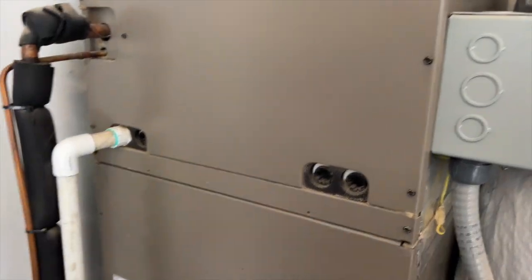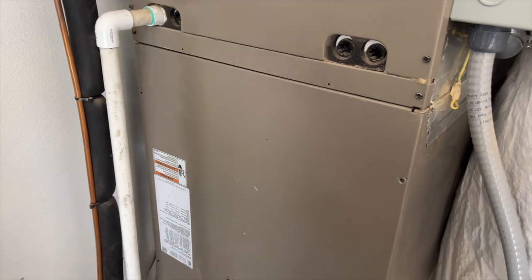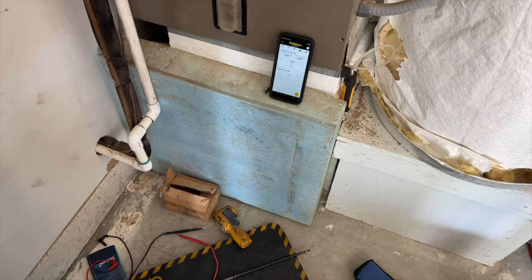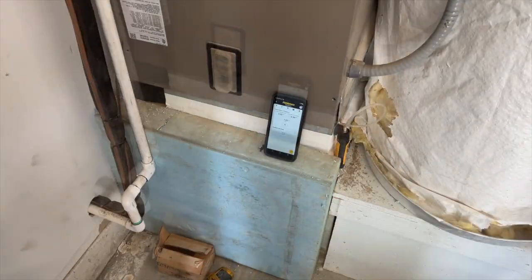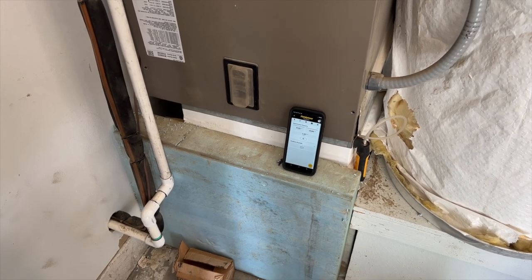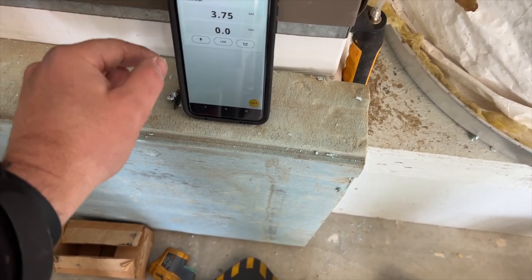It's like you're trying to drink a bunch of water through one of those little coffee stirring straws instead of a big one. The supply is a little too small too, so the ducting may just not be sized properly. Anyway, we're going to go ahead and reconnect it to the board to see if we can get it to run through the board and go from there. Amp draw has been pretty consistent.